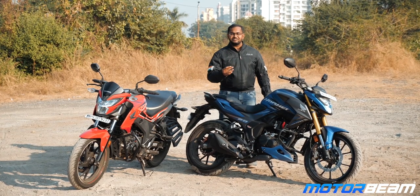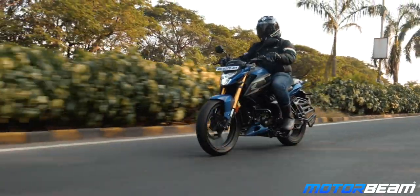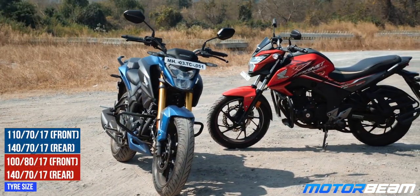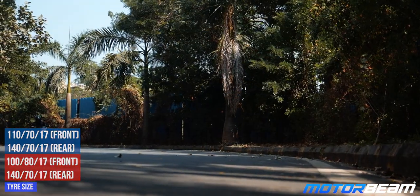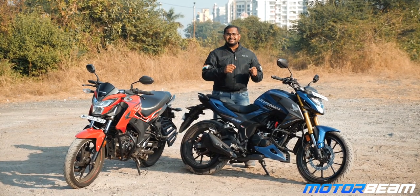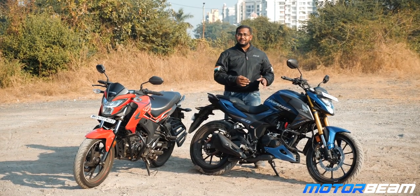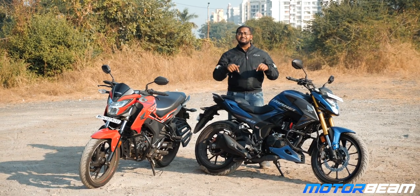The Hornet 2.0 is a gem of a machine. If it would have had an even bigger engine, this one could actually make a track naked motorcycle. The tyres on both motorcycles are coming from MRF. The rear tyre is exactly the same spec — a 140 section tyre. The front tyre is slightly thicker at 110mm. However, if you've seen the ads or first reviews of this motorcycle, you could see Maxxis tyres, and those actually grip better compared to MRF. So if you are lucky and get Maxxis tyres, you will be happier compared to the MRF which are stock standard.